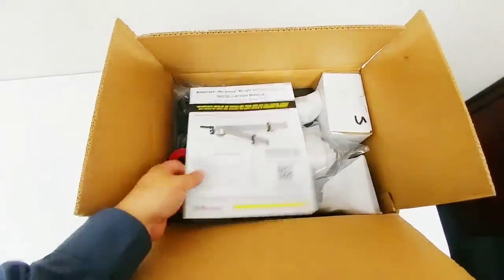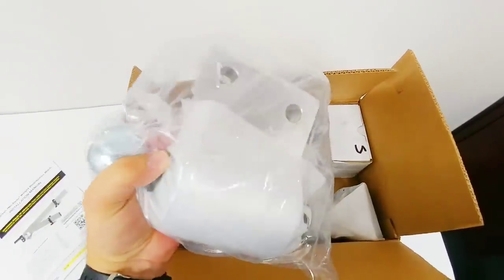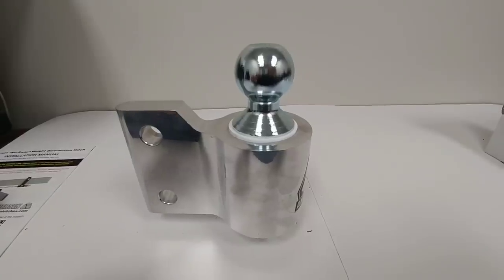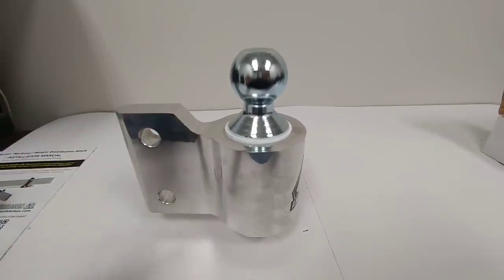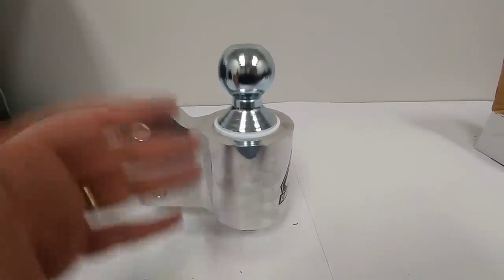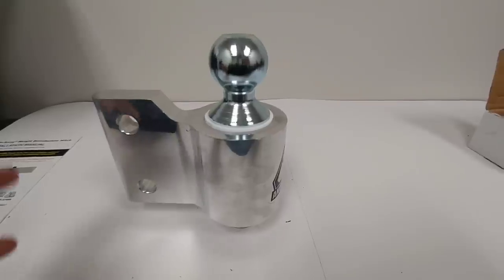As we get into the box the first thing you're going to see is the installation manual. Next you're going to see these urethane bushings, essentially a kind of spring. You have your hitch ball assembly — this is the portion that will actually slide into the shank and be secured there. One thing that's really nice about this assembly is that it includes the actual ball. With most weight distribution systems you have to buy the ball separately, then buy a socket to tighten it and a torque wrench to get it to the right torque specification. With the Anderson system the ball is already pressed in place and you're not going to need to buy any expensive tools.